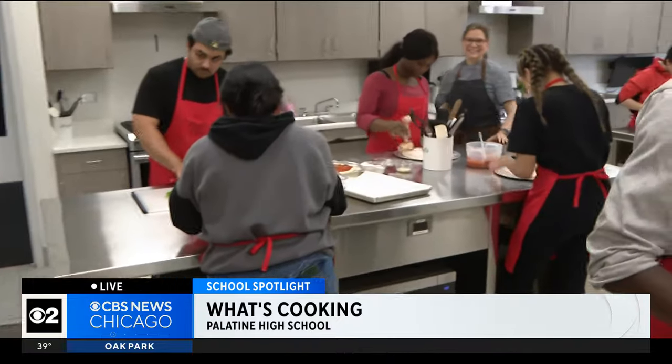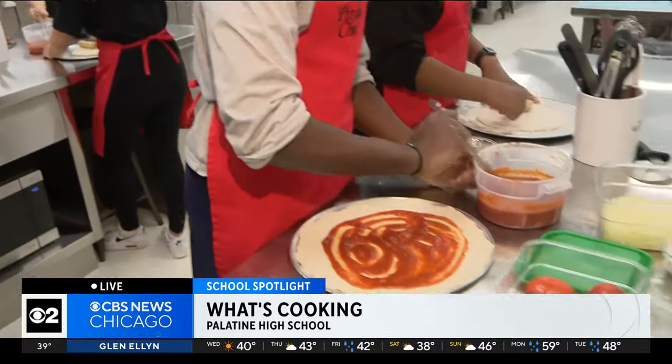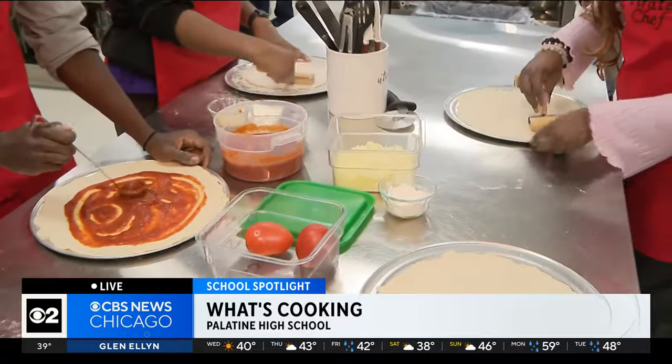Check out this program. They are working through an international series right now. I understand they just made an incredible tortellini pasta, and now we are working on pizzas.